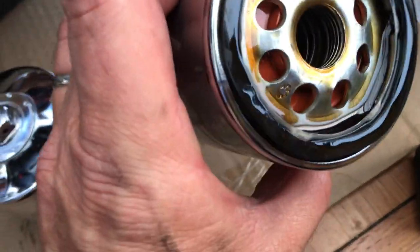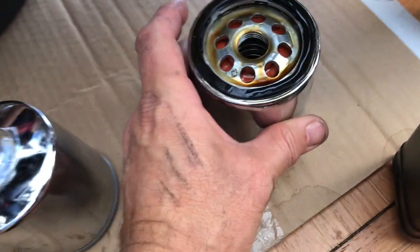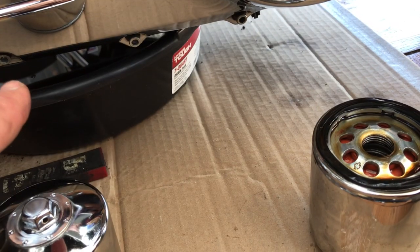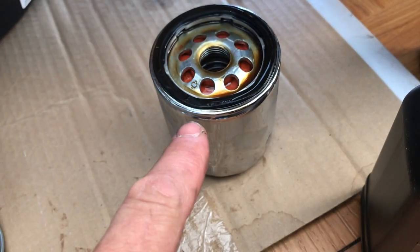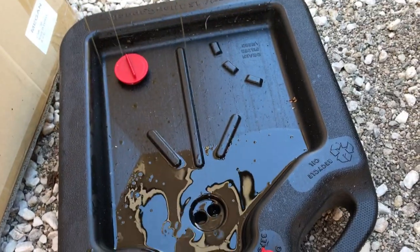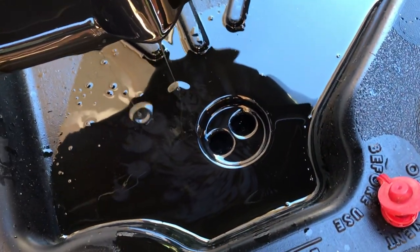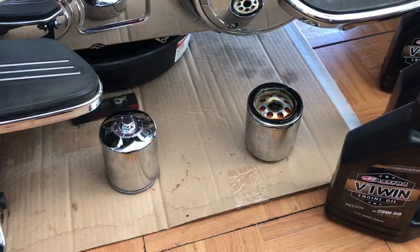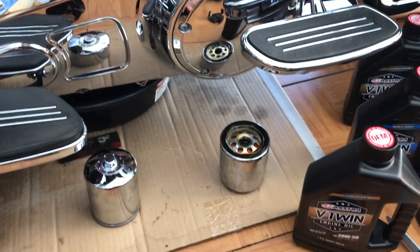Here's the old filter — it still has oil in it, so obviously when you take it off try to keep it upright. Put the drain plug back in, and then I'll dump this oil into a container and collect all my old oil. Then I take it over to the local Pep Boys and they recycle it. Make sure you always dispose of your oil and fluids properly.